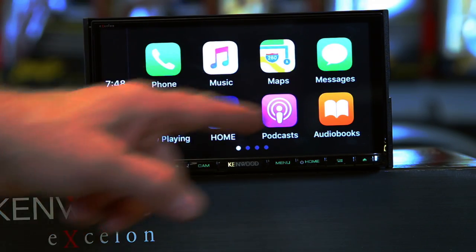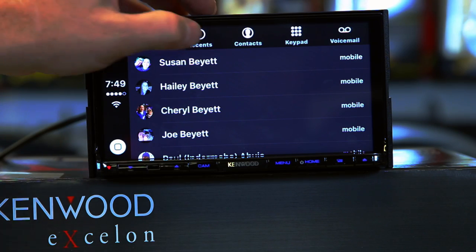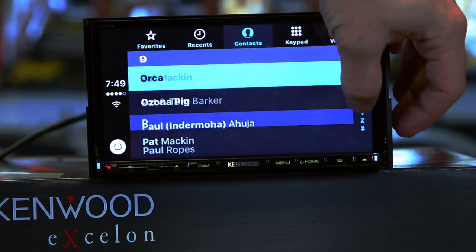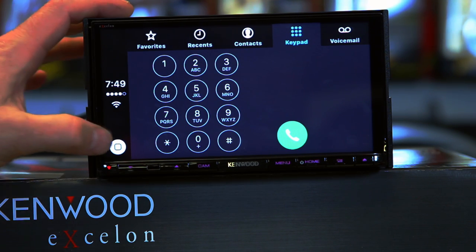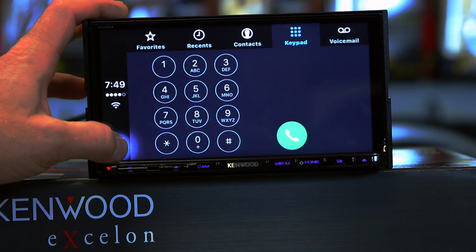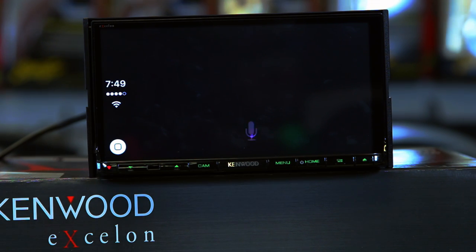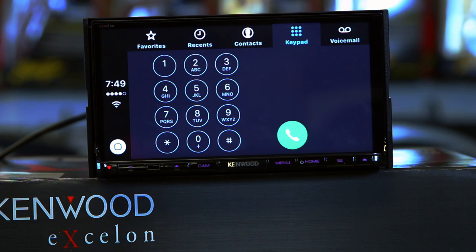Now, the thing to remember is that all these buttons up here are redundant — they're make-you-feel-good buttons. You don't actually have to use any of them. If you do happen to press an icon, it's going to show your contacts. In this case, it's showing my favorites and my recent. If I want to see all my contacts, I can tap over here and scroll up and down. If you need an old-school keyboard, you can do that. Or you can just press and hold: 'Call Fernando Lopez.' And it'll go ahead and call Fernando — even though he's standing right next to me.